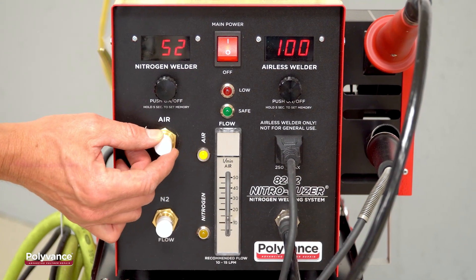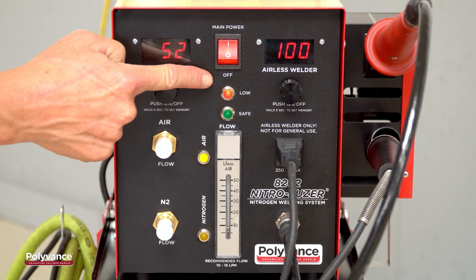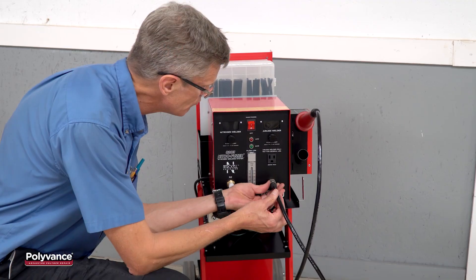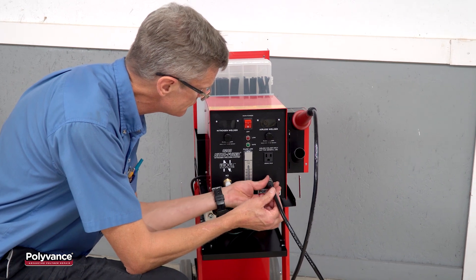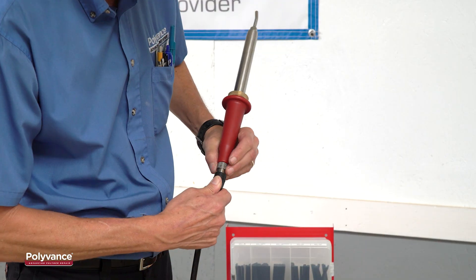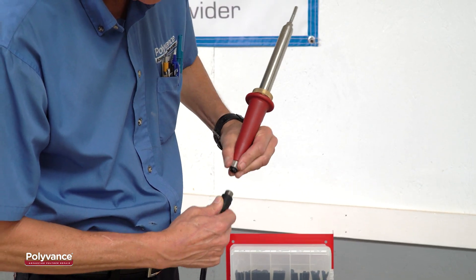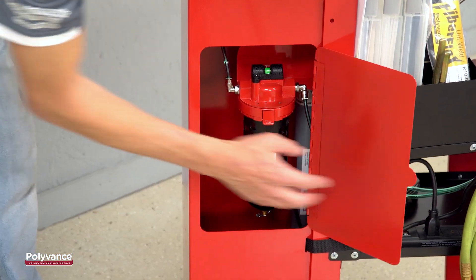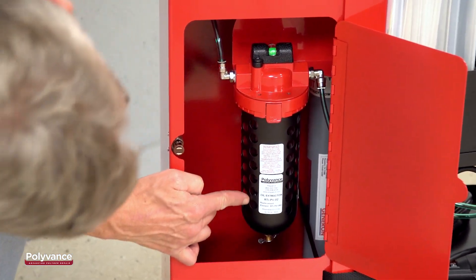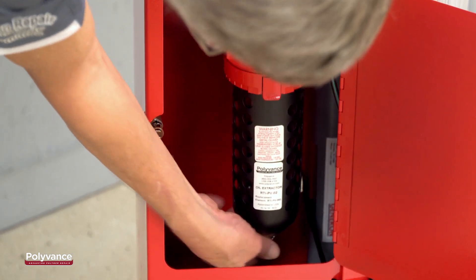The low-pressure cutoff switch automatically protects the heating element from burning out if the flow drops too low. Additionally, the 8202 and 8203 Nitrofuser welders feature a removable hose and handle assembly, making it easy to replace the hose or handle if they get damaged. All these features and more make Polyvance's nitrogen plastic welders the industry's most fully featured and versatile.